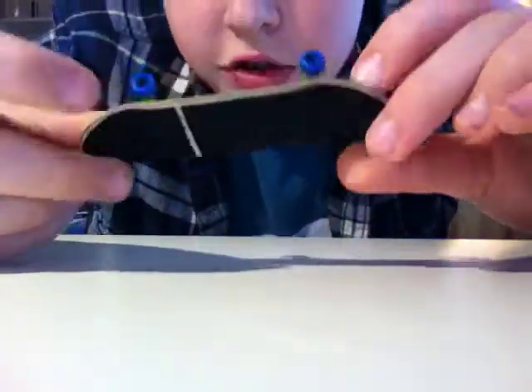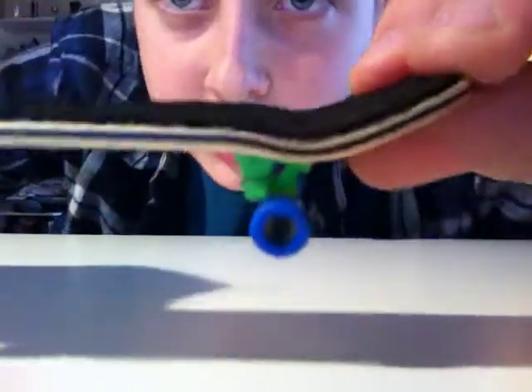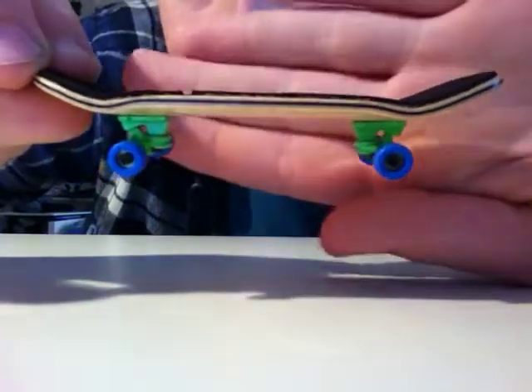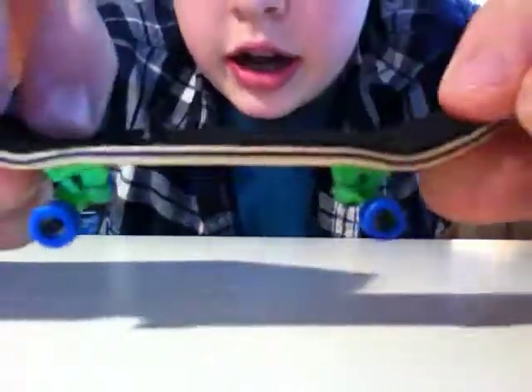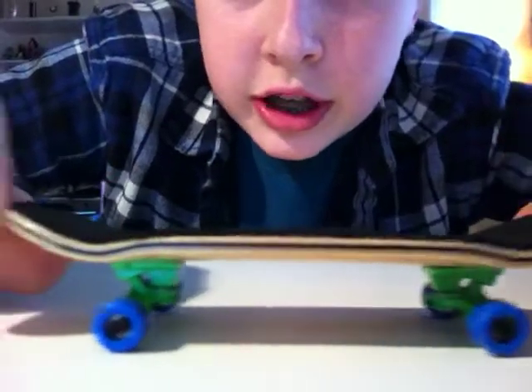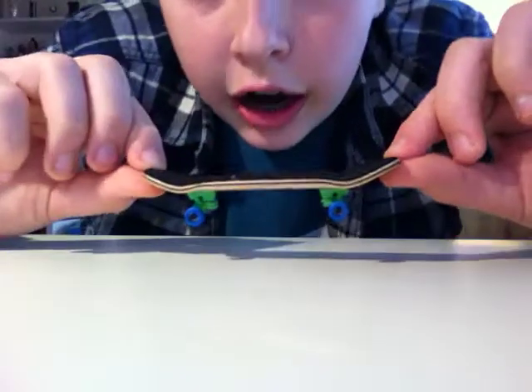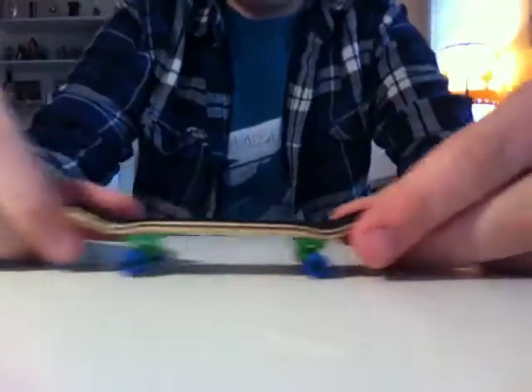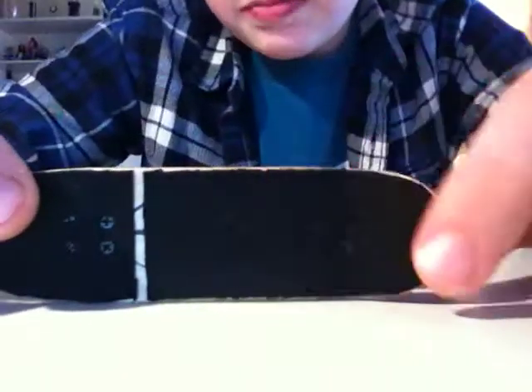That looks really really nice. As you can see it has a medium concave, pretty nice. The dip is medium on the deck and the kicks are also medium, like a real skateboard. The kicks in the front are higher than the kicks in the back.